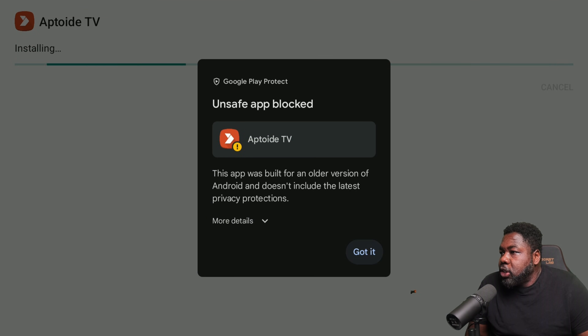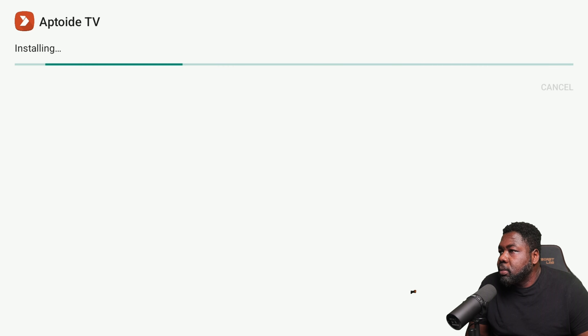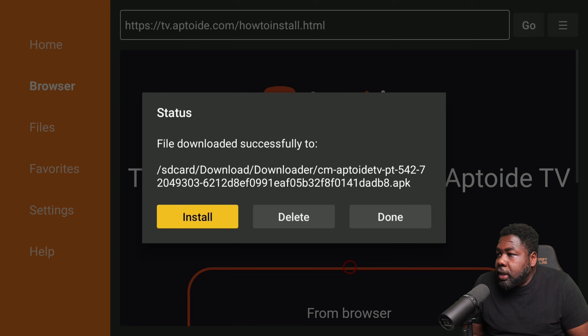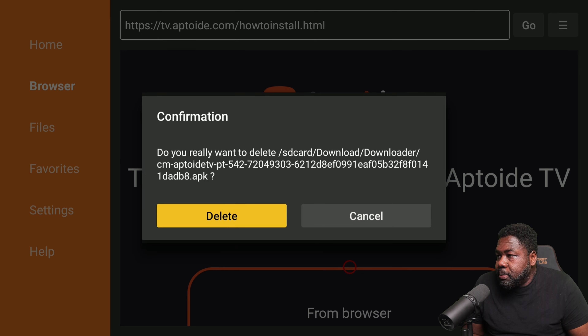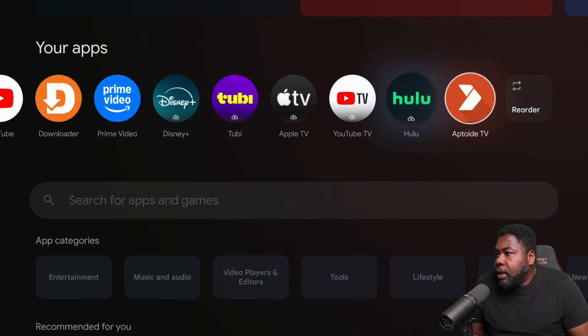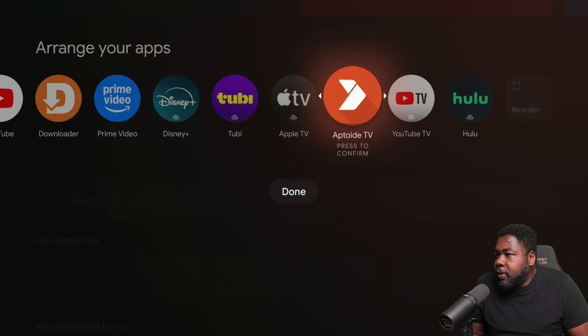Go to Details and select Install Anyway. We're done — hit Done and delete the APK to clear up storage. Then go back to the home screen. There we have it. If you want to move the app, hold the Select button and move it wherever you'd like.